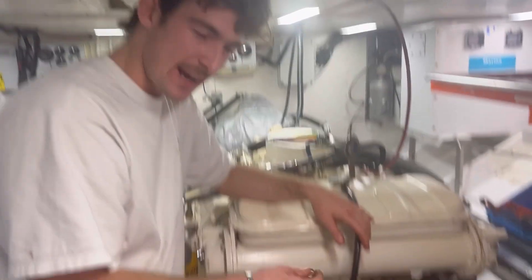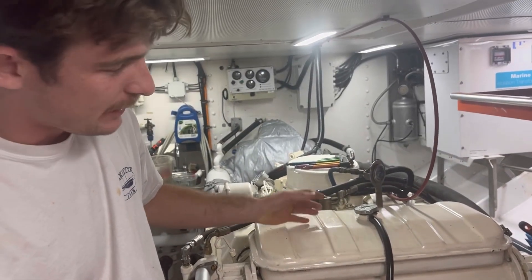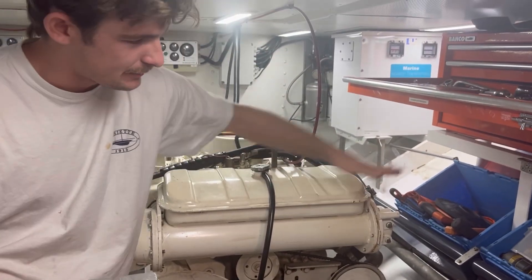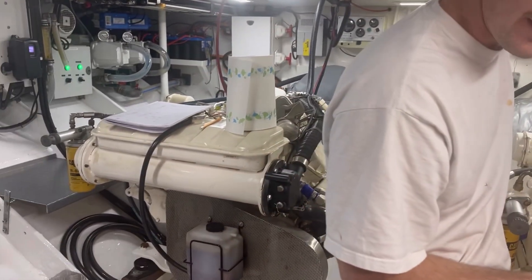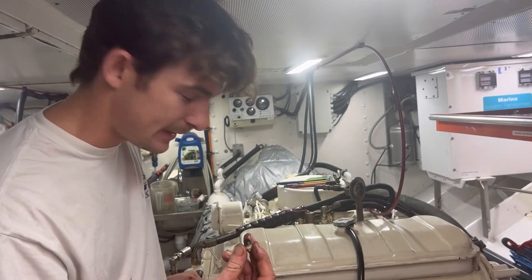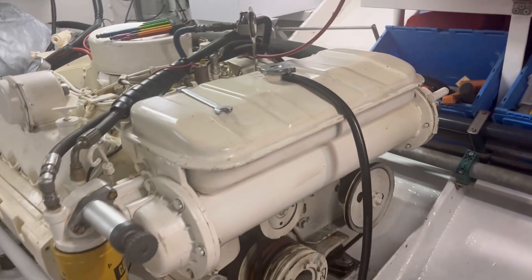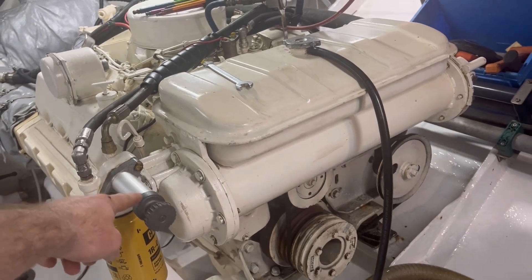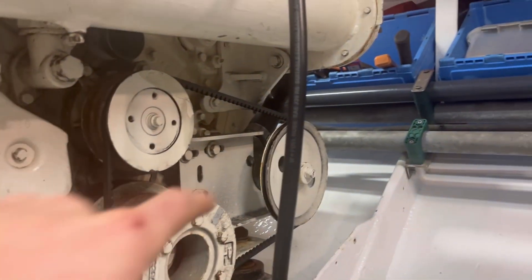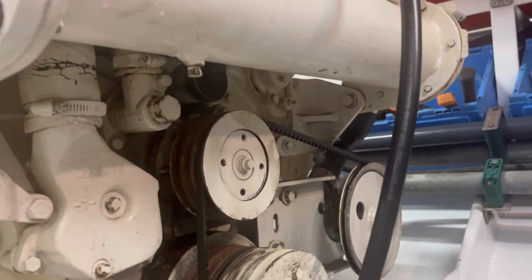We're draining the heat exchanger on this port engine. We have to take the whole heat exchanger off if we want to clean the stack, because the stack comes out that way on this engine. First step is to drain the heat exchanger, then remove the fuel filter and pump, disconnect a couple of hoses from the seawater side as well as the coolant side, and then we can pull it off.